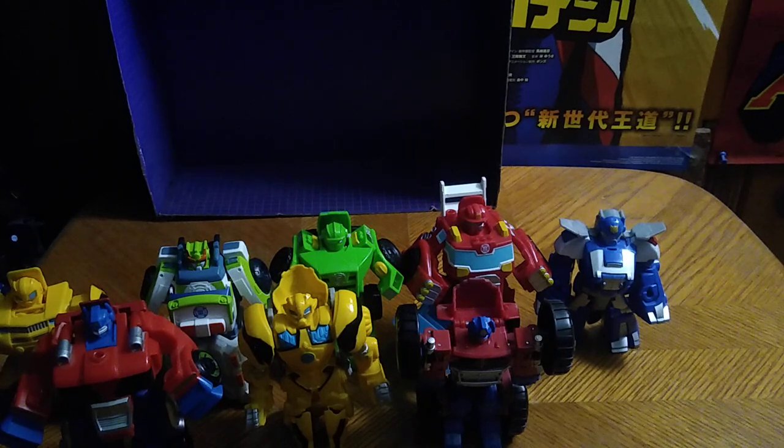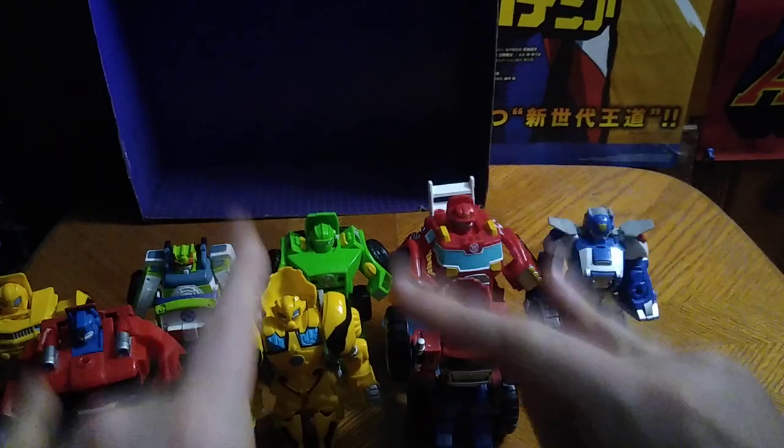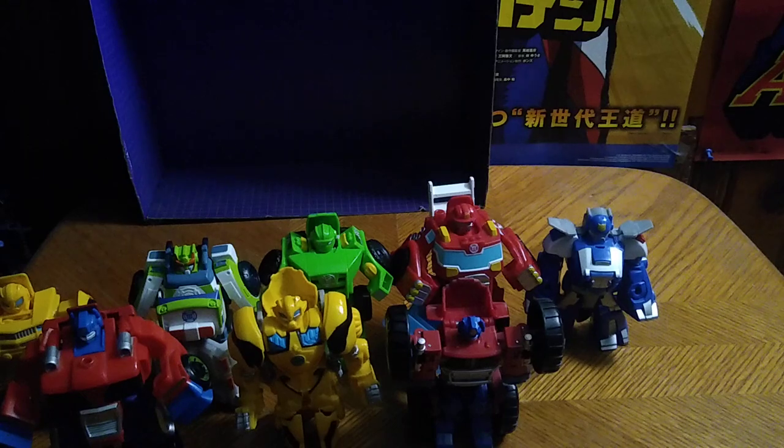Are these Transformers Rescue Bots worth the money to add to your Transformers collection? Yes, they are! Fun to transform, fun to review, and I have a lot of fun with these. If you can find them, I highly recommend them to any Transformers fan. That's all there is to say — this is Eddie Hill, moving on and rock on, rock out YouTube land!